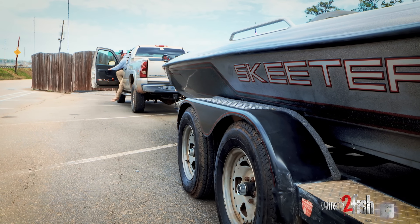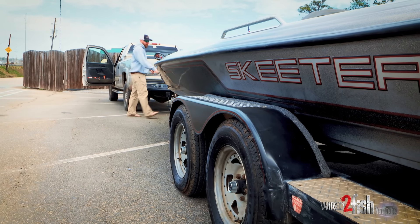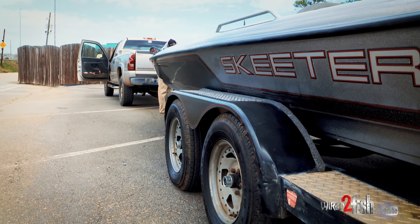So if you're wanting to go fish by yourself, or if you just got a boat and you want to go launch it by yourself, don't be afraid. It's a fairly easy process.